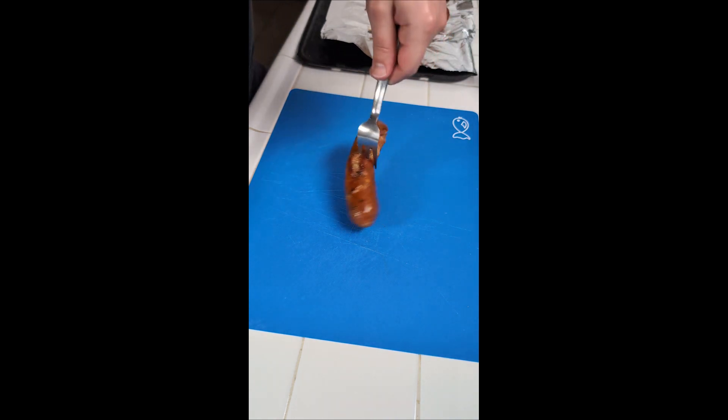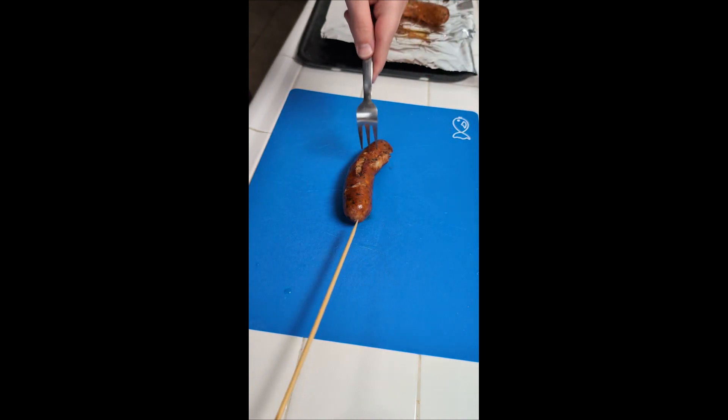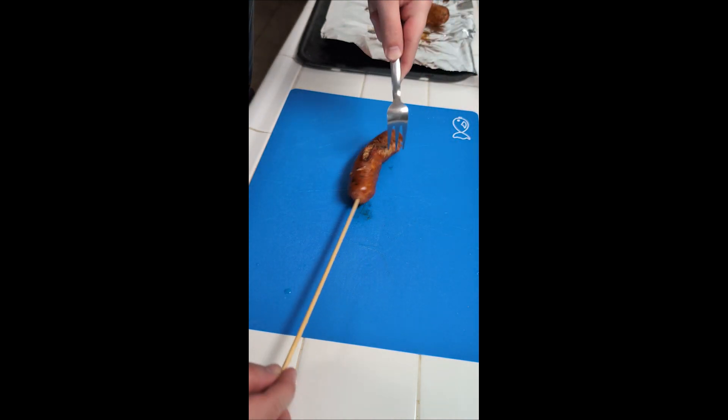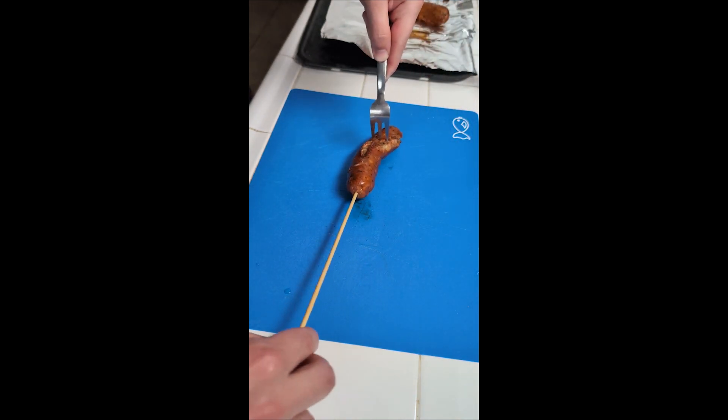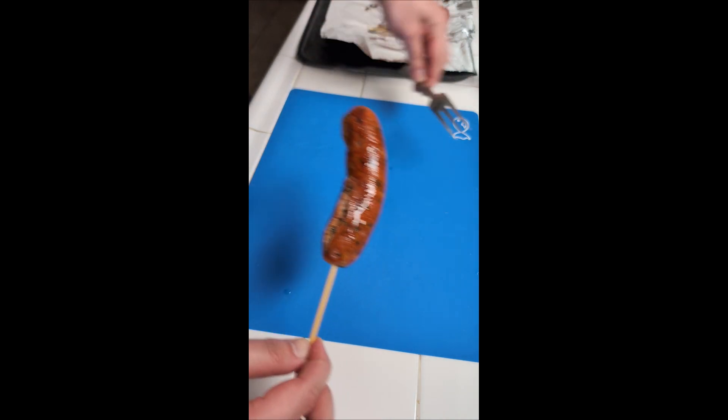Italian sausage in. Now we're coming in with our wooden skewer. I soaked them for a little bit and now we're just gonna go through our sausage right here. And now we have an Italian sausage on a stick, ladies and gentlemen.